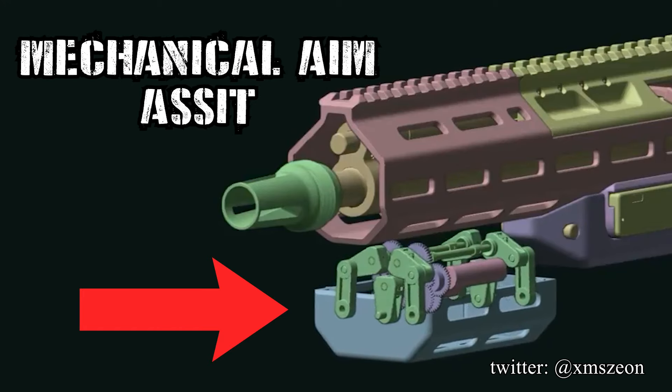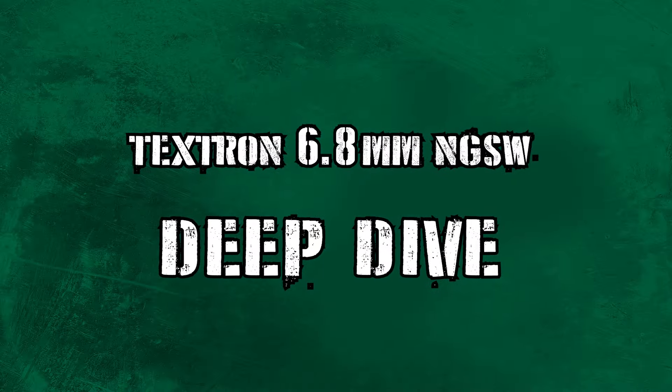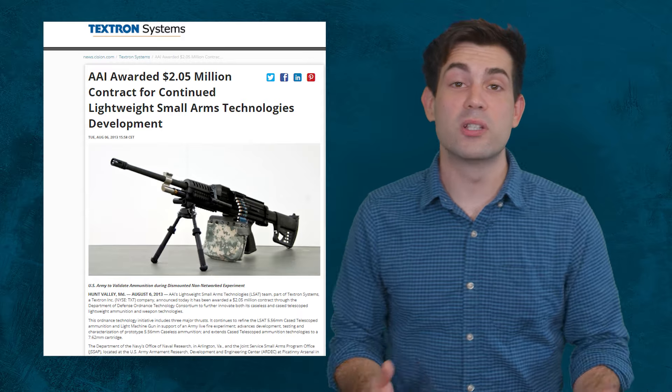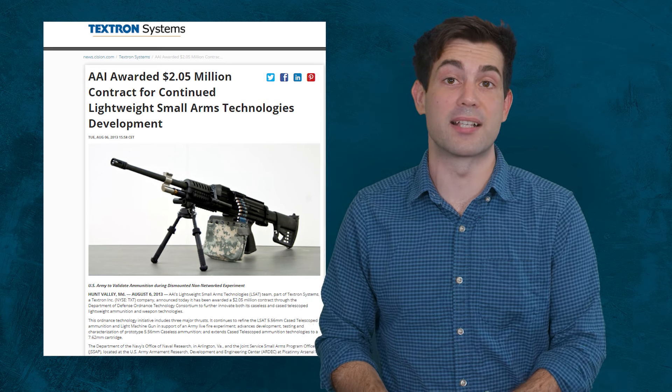Stick around to the end of the video to find out about a new attachment that they're adding to the NGSW. In 2012, they got a $2 million grant from the military to continue their work on creating plastic ammo.